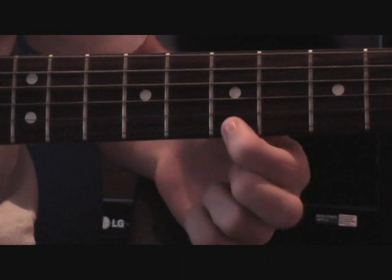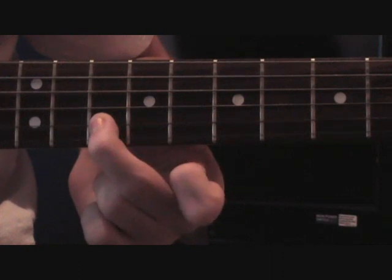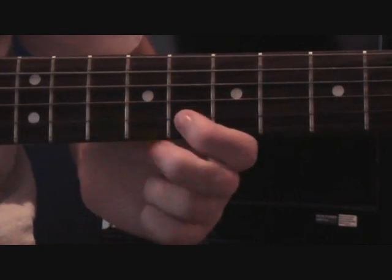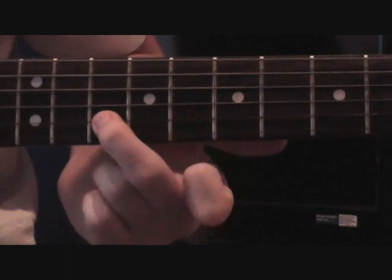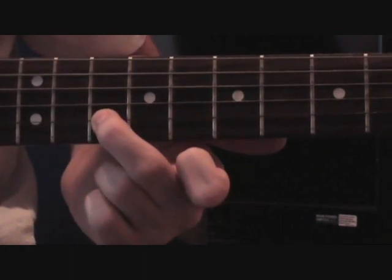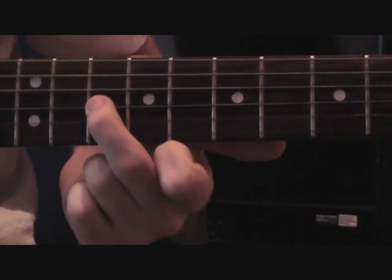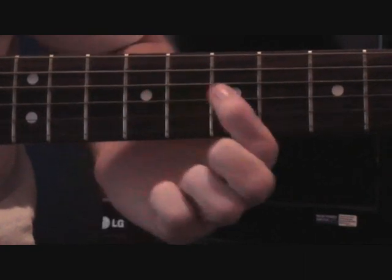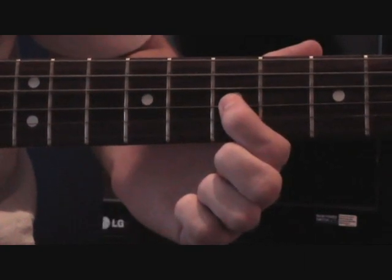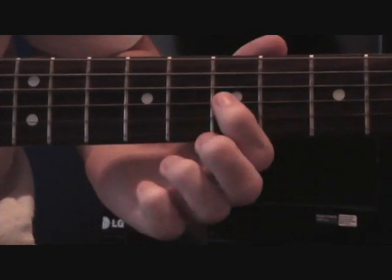Then back to the 7th on the high E, then over back to the 10th on the B, then back to the 8th on the B, then the 10th on the B, then up to the 10th on the G with your middle finger, then your first finger on to the 9th, then the 7th, then the 5th. So in total that would be this.